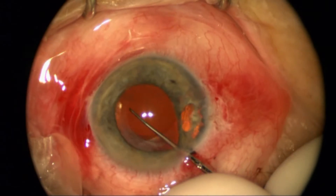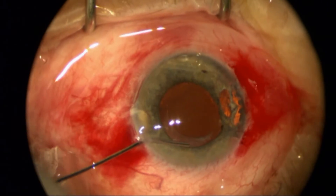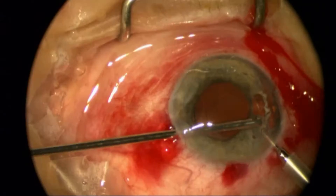I've got to get this other loop out of that cocooned scarring, rotate it around, and I finally got excellent centration and got that bag completely open.